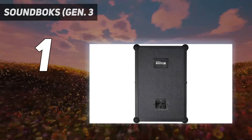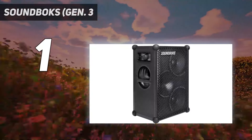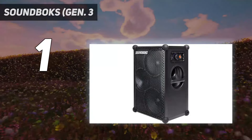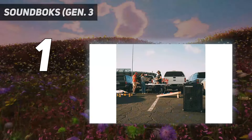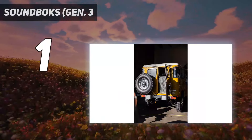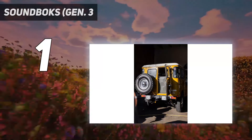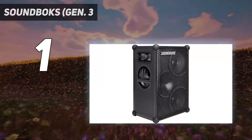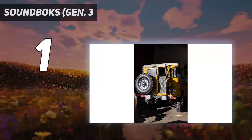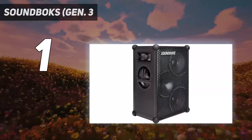And number 1: the Soundbox Gen 3. The Soundbox Gen 3 is the loudest Bluetooth speaker we've tested. With a measured max volume of 110 decibels, this powerful party speaker easily fills your room with loud sound. Crank it up while listening to your favorite tunes at your next party, and you'll feel plenty of rumble in the bass to bring genres like EDM and hip-hop to life. If you buy more than one speaker, you can link them together to fill larger, more open spaces with an even louder sound.